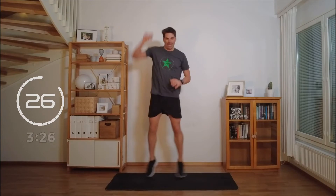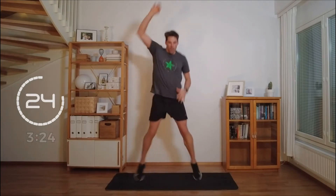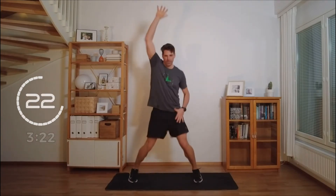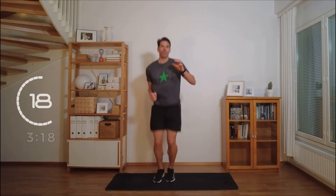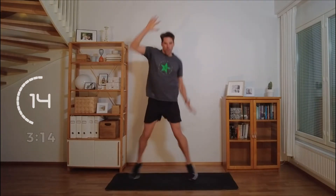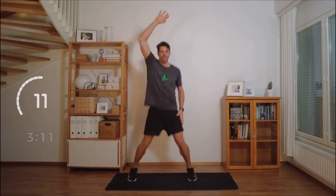A little bounce jack. This one just kind of makes me happy. I can go on the same side if you like. Kind of dancing with it.